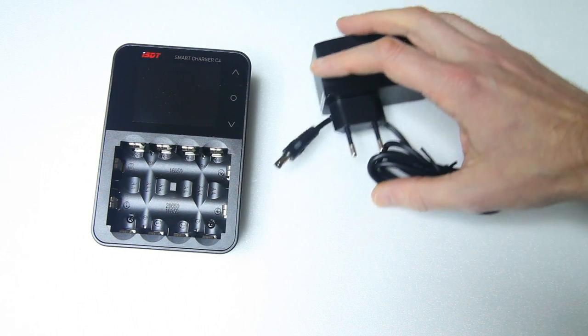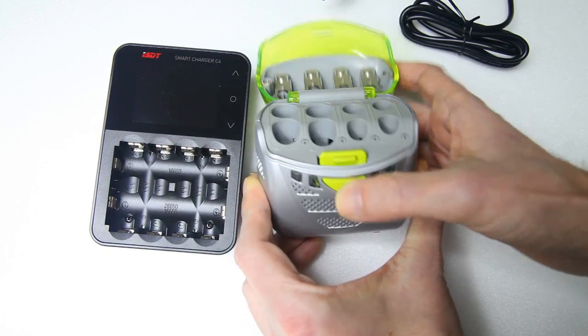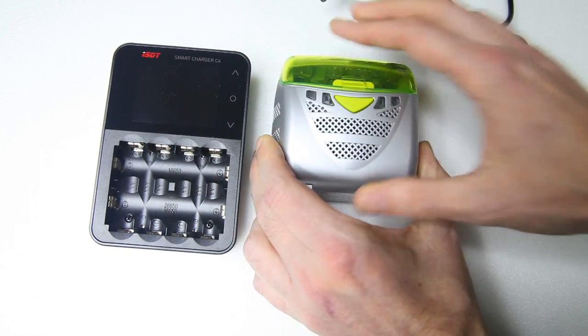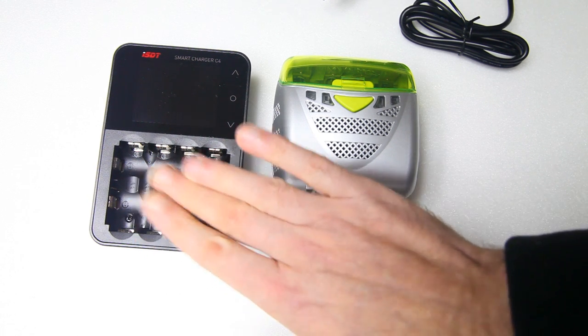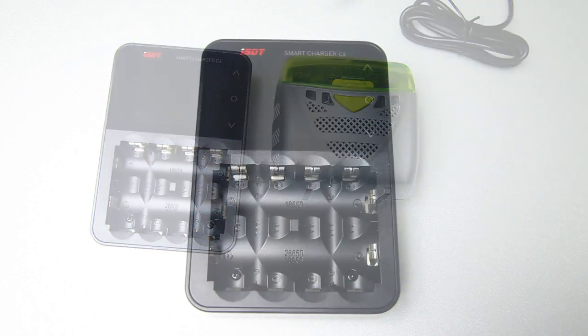I have had other battery chargers for AA's and AAA's before, but they are very unintelligent — sometimes they show a red light and you never know what's actually wrong with the battery, and you just toss them out. With this charger you can do a whole lot more than just charging.